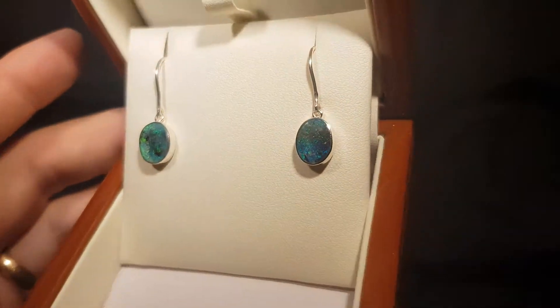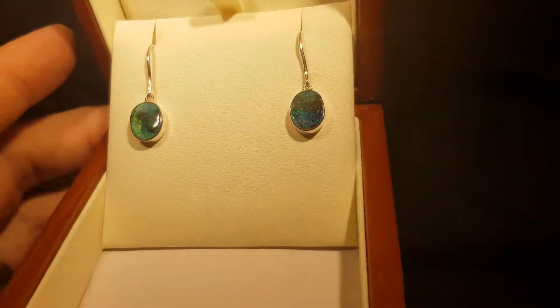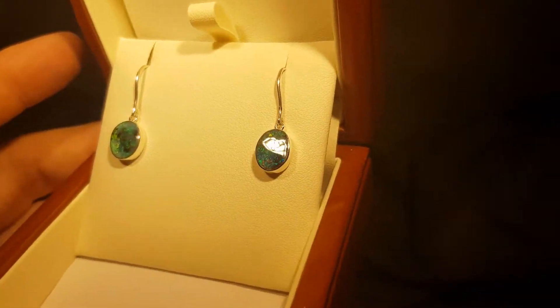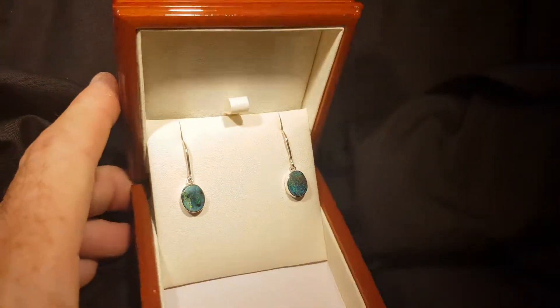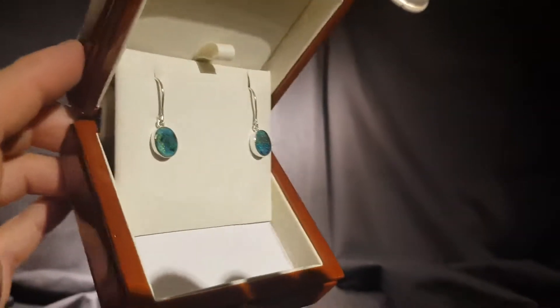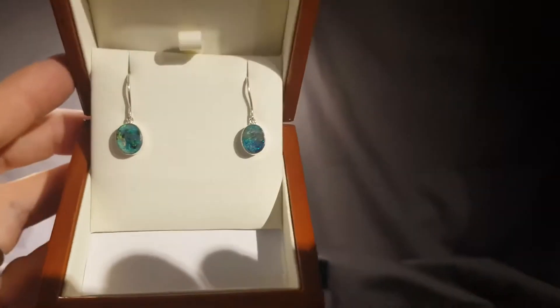Different enough to show everyone that they're 100% natural, but you still get the uniqueness to give it something a little bit different. And let's just take it out of the bright lights into more regular light — look at that, beautiful.